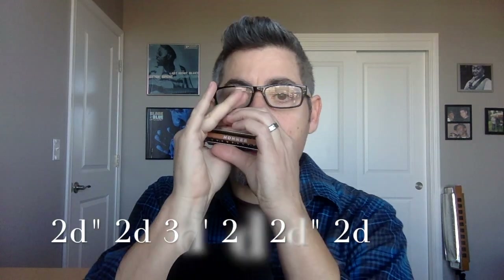We'll focus on the two full-step bend. On a C harmonica, just make sure you're producing this note first. Each riff will be comprised mostly of draw notes because we're in cross harp, which means we're going to more commonly focus on these draw notes. So: two full-step bend, three draw half-step bend, two draw, two full-step bend, and two draw.